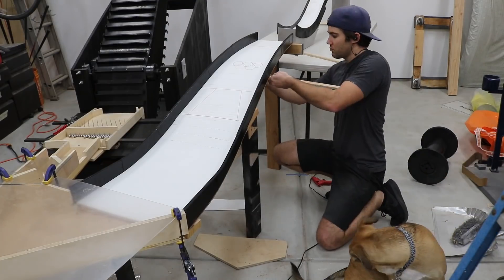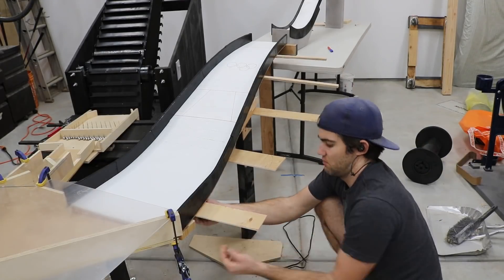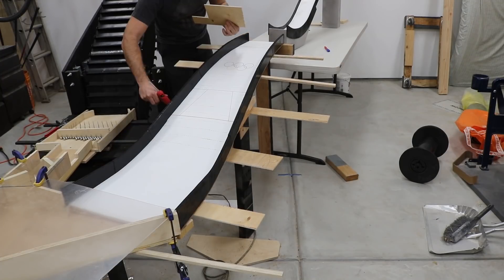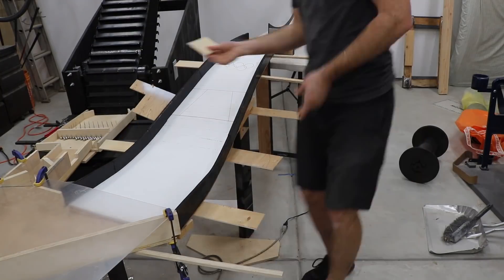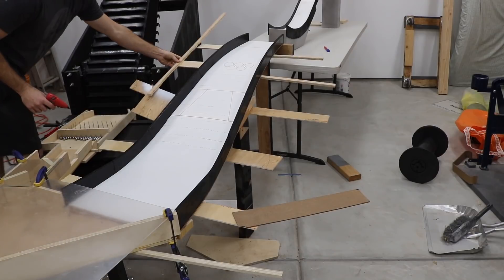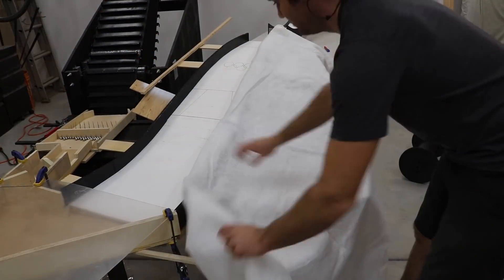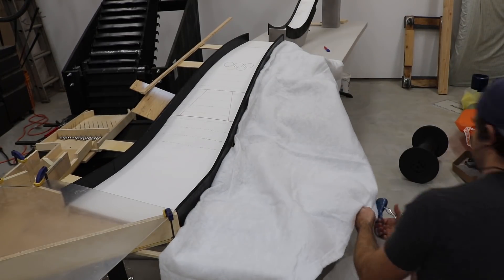The ski jump marble track is all done and themed. So now I needed to add additional scene theming to make it look like it's part of a snowy mountain. First, I added skeletal supports extending out the sides of the landing. To make the snowy terrain, I found this quilt filler fluff. I laid it over the new supports and the table.